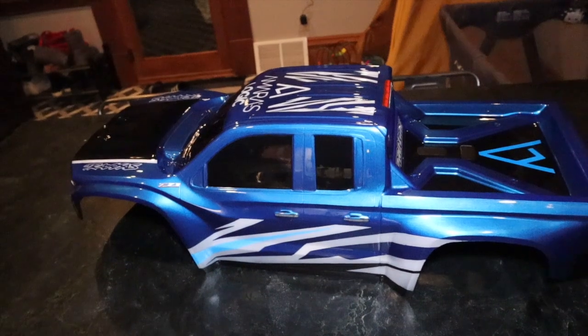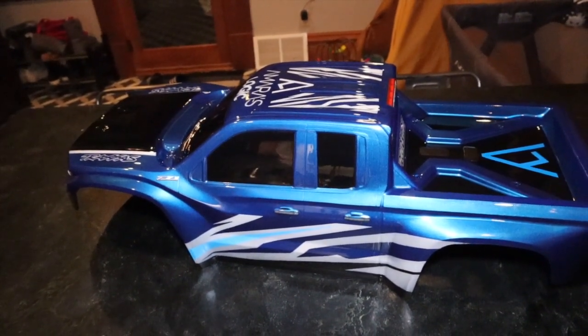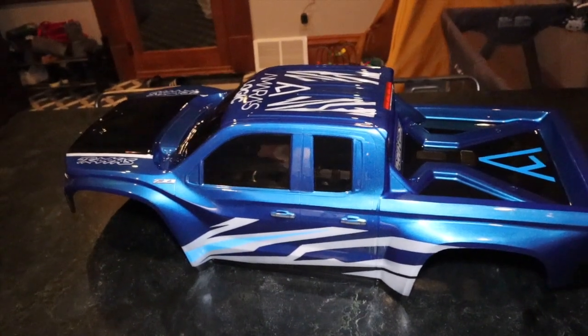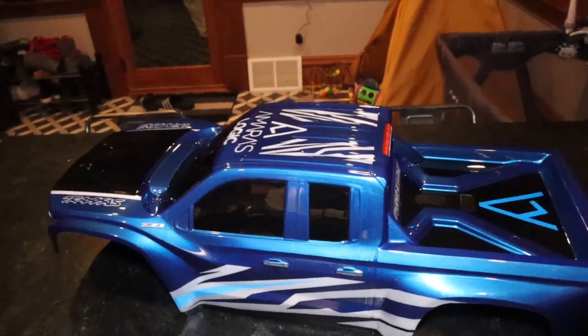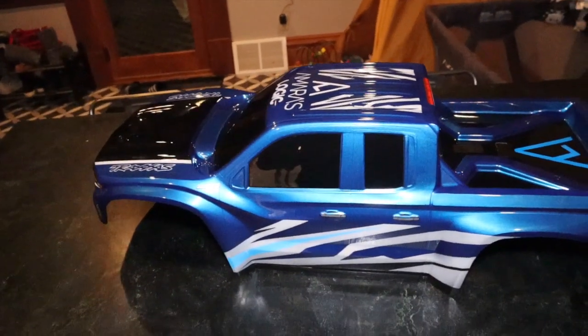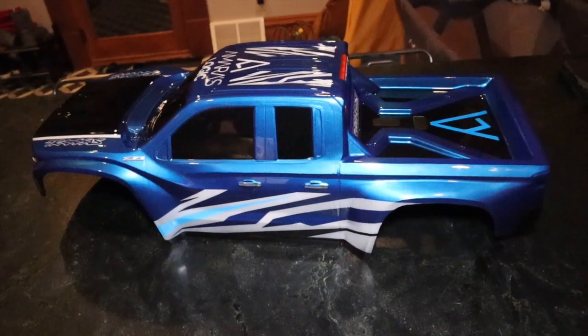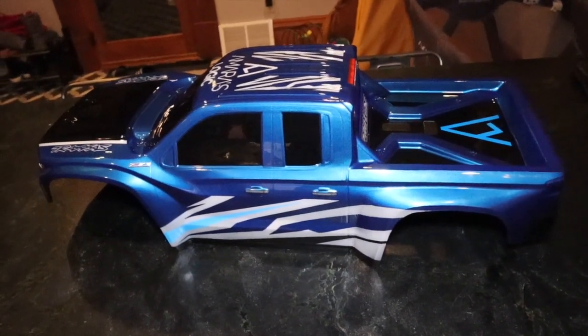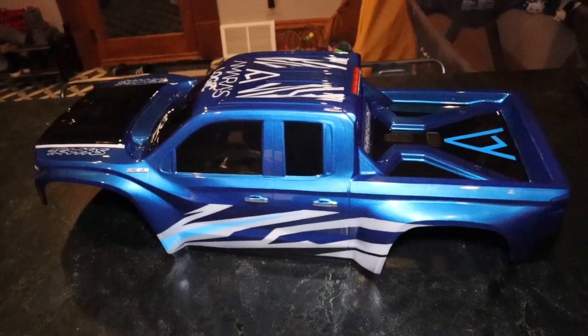I'm gonna be putting in the body supports, but I also got those RPM body savers. So I'm gonna put all that on and then show y'all how it looks fully equipped with the body supports and mounts and everything. But this is just fresh out the box and yeah, it's cooking, it's definitely cooking.